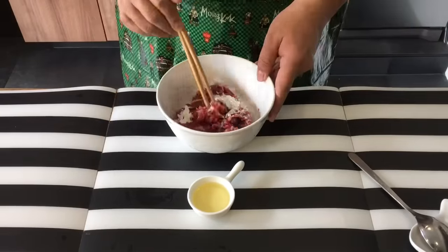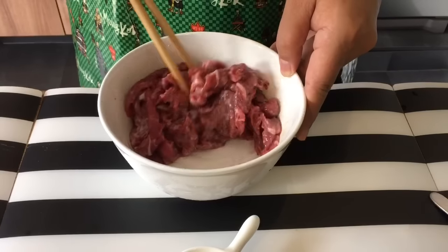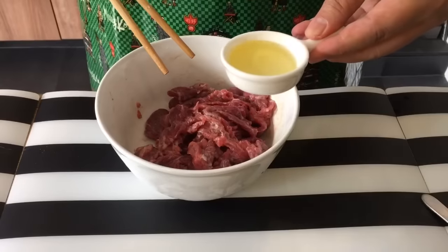Mix them up well first. After which we will add in the cooking oil. The purpose of the cooking oil is that when we are frying the beef, it will prevent it from clumping together and make it easier to separate them. In goes the oil.